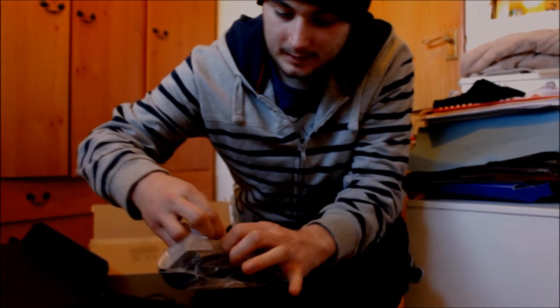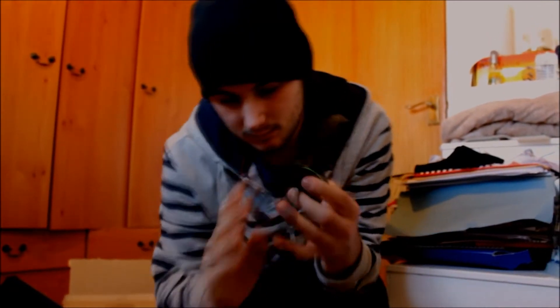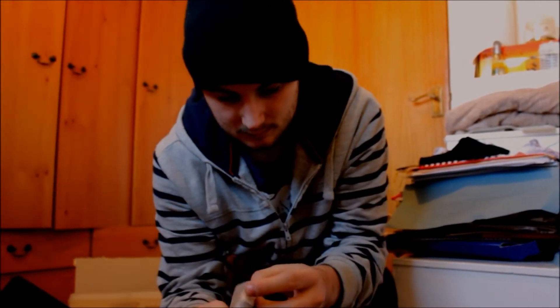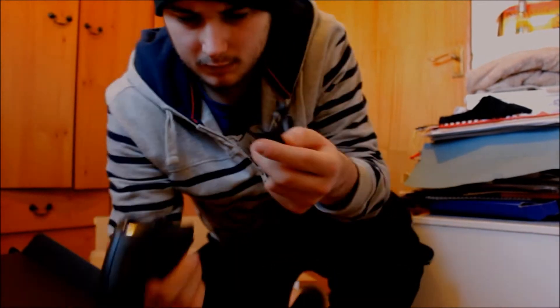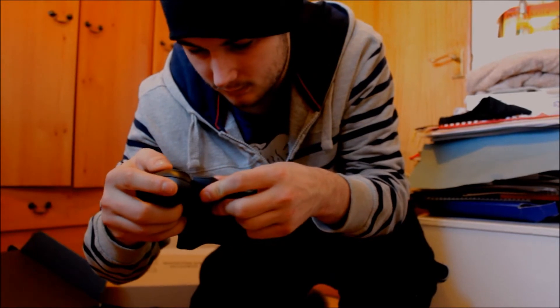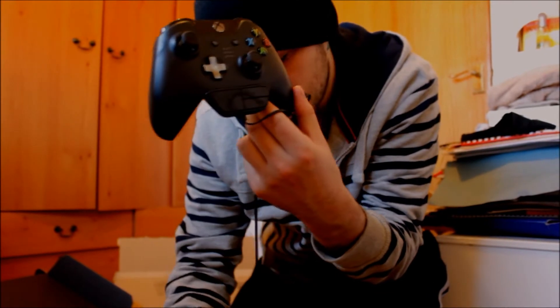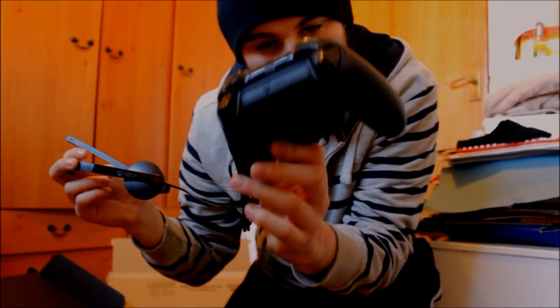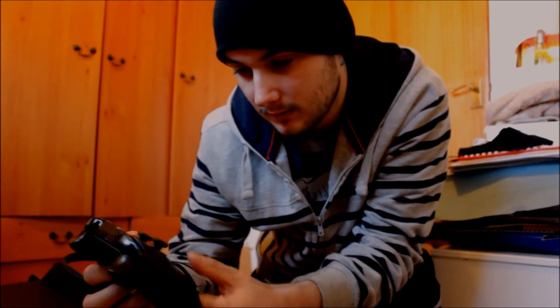Let's take a quick look at the headset. There we go. Interesting. That's the connection port to the controller, I suppose, on the bottom. It looks better than the 360 one anyway. Let's see if it works better than it.